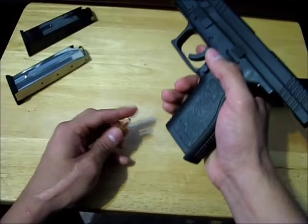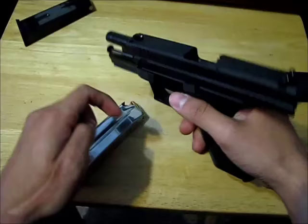There are two places where a cartridge will be. It's either going to be in the magazine or it's going to be in the chamber.